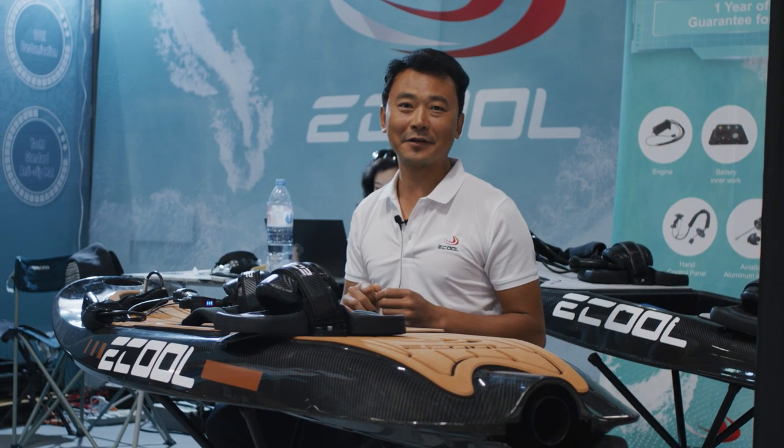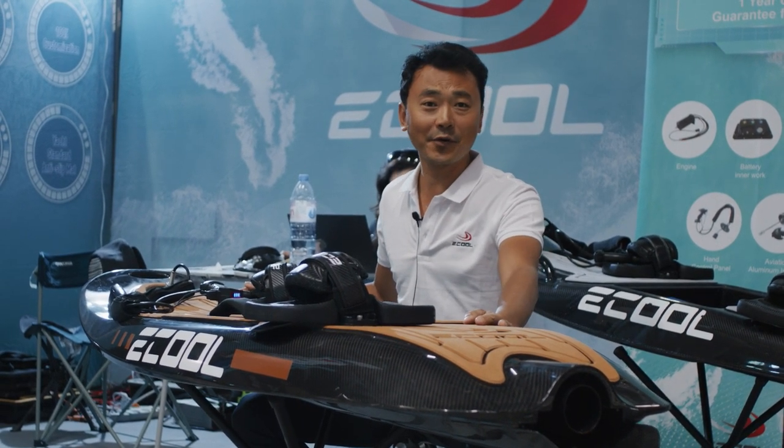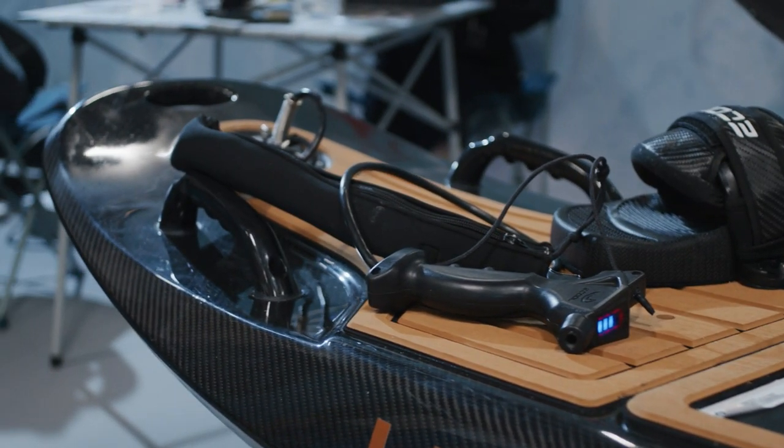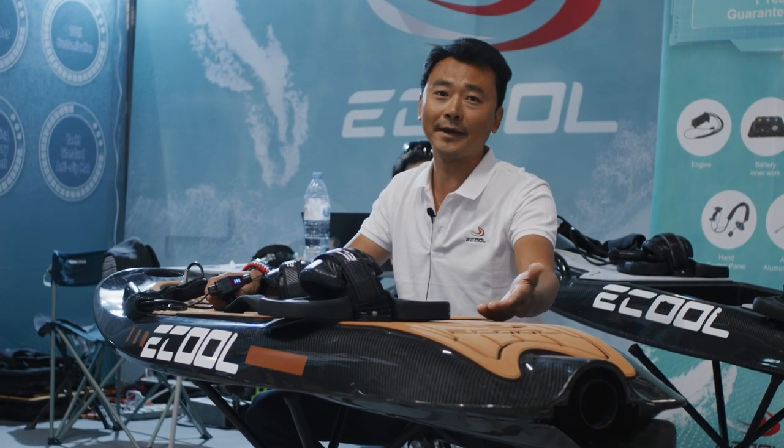Hello, my name is Andy. We are from Yiku Jetsoft from China. As you can see, this is a beautiful board. It's fully carbon fabric. This board carries more than 120 kg weight.